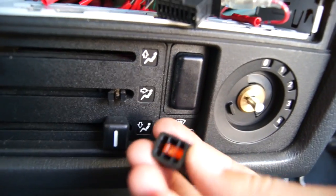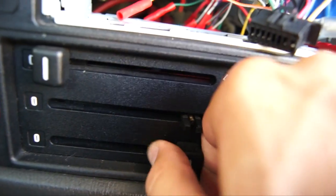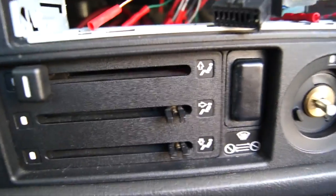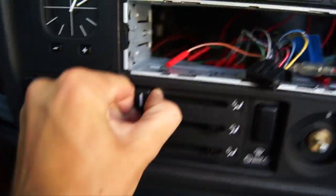Once you've removed the center console, you can move on to removing the HVAC panel. I'll show you in a second why it was so vital to remove the center console. As you can see in the video, I've already removed my head unit and some of the knobs for the HVAC controls — those are really simple to remove, you just take them and pull them straight out.